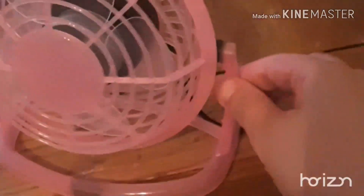So we got it plugged in. There is a little switch on the back, right there — you just flip it. Oh my gosh, that feels really good.